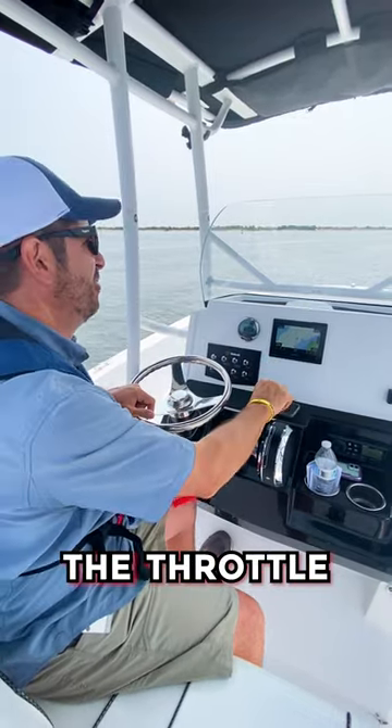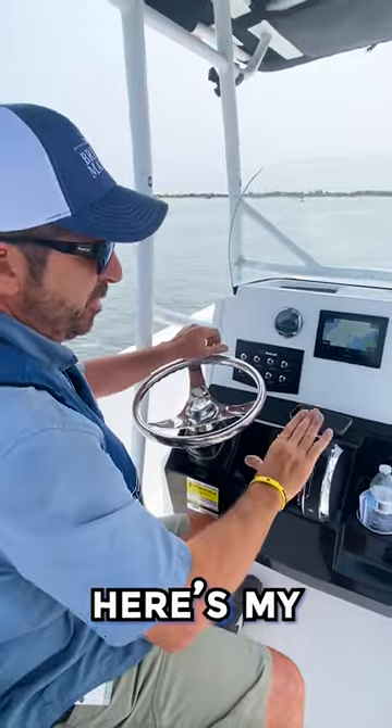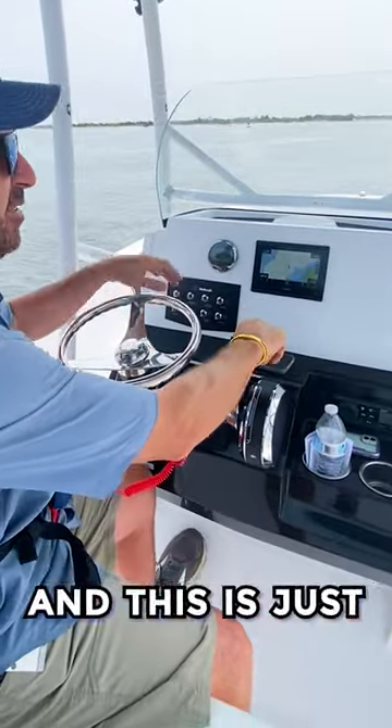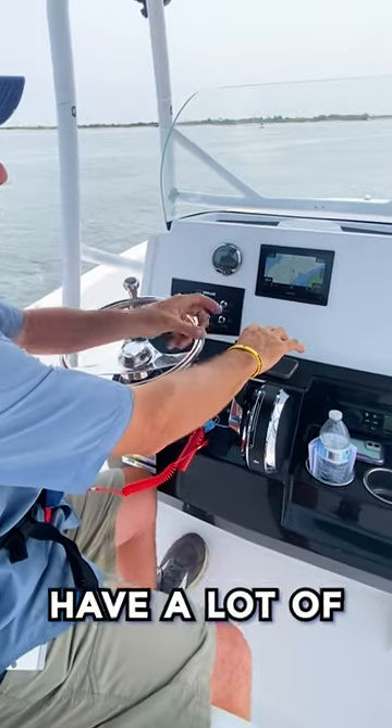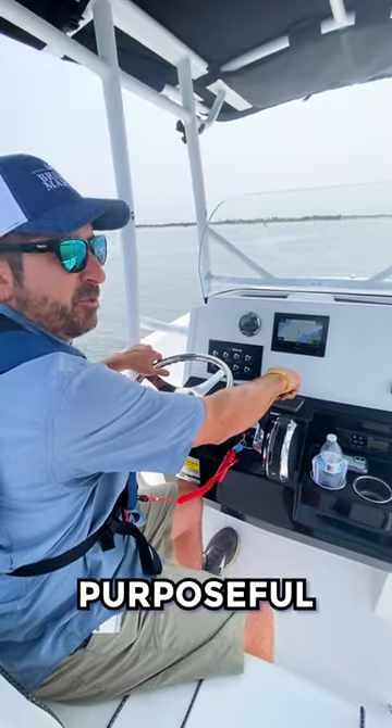Talking about gradually increasing the throttle — it's a term that we hear some confusion on. Here's my neutral gear; lift up and go to forward gear — just forward gear, no throttle. A lot of boats have a lot of throw in the control handle until you get to throttle, and that's purposeful.